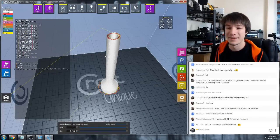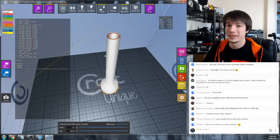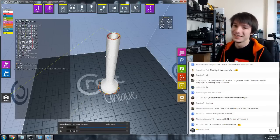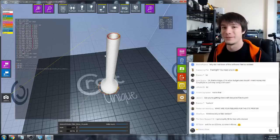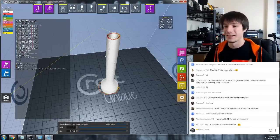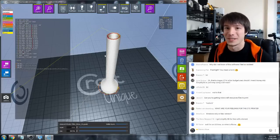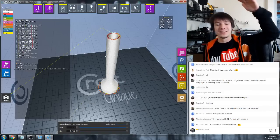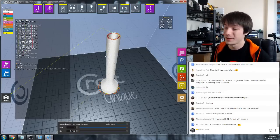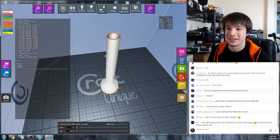Someone is asking about Joel's huge print from the Part Daddy - go check out his channel 3D Printing Nerd. He got given this enormous failed print from a giant delta called the Part Daddy, which takes PLA pellets and melts them out of an extruder almost like an injection molding machine. The failed print is as tall as him - wouldn't that suck, using so much material and then it fails.